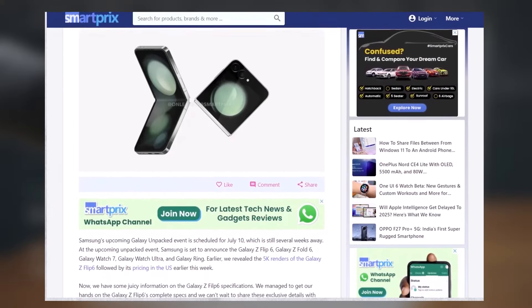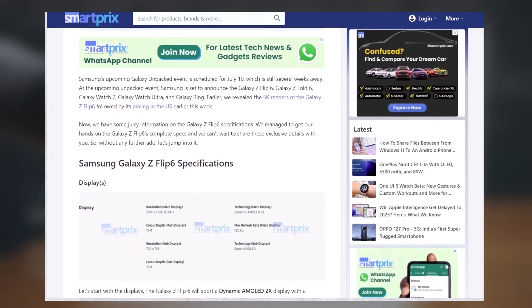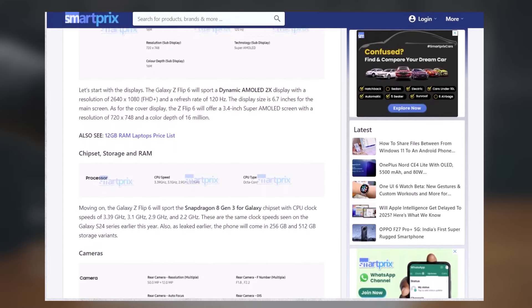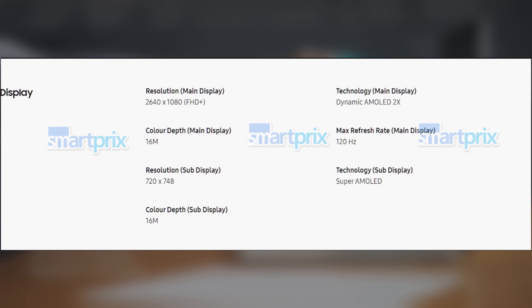The leaked spec sheet resembles what you'd expect to find on Samsung's official website. According to the leaked spec sheet, the main display of the Galaxy Z Flip 6 will feature a Dynamic AMOLED 2X panel with a Full HD Plus resolution of 2640x1080 pixels and a 120Hz refresh rate. The cover display will be Super AMOLED with a resolution of 720x748 pixels.